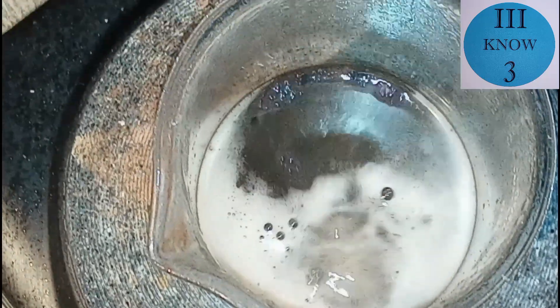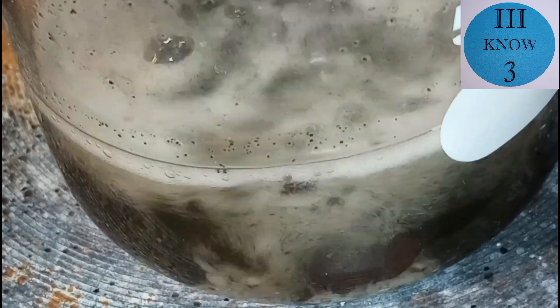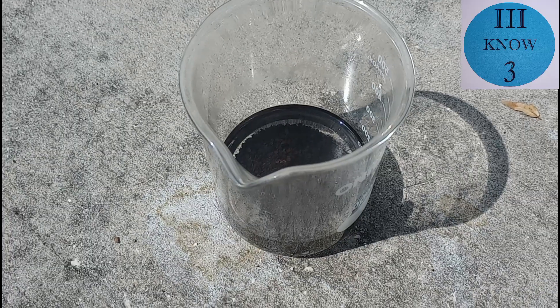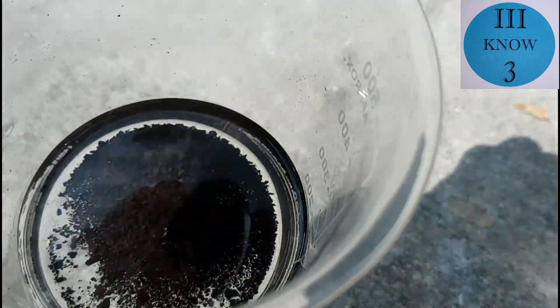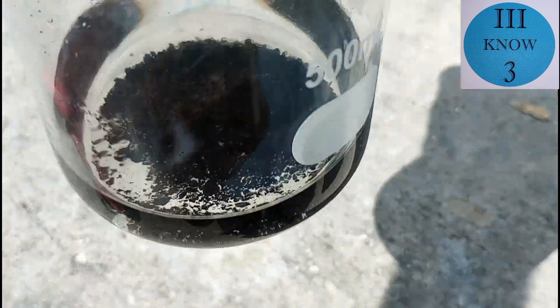Here you can see the solution is starting to get clear, so I'm going to let this finish reacting and then store it. This is after letting it sit for about 36 hours. Everything that was solid in the solution has settled to the bottom and it doesn't look like there's any more reaction happening.